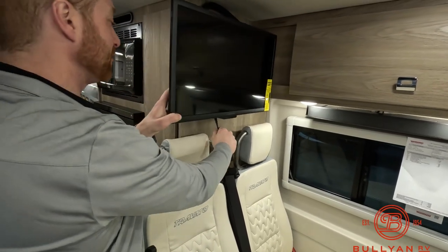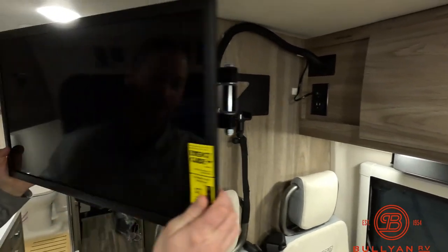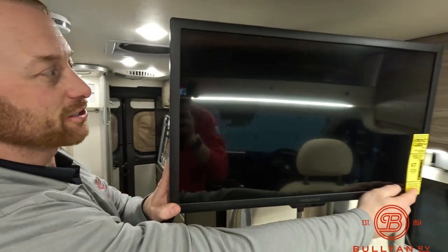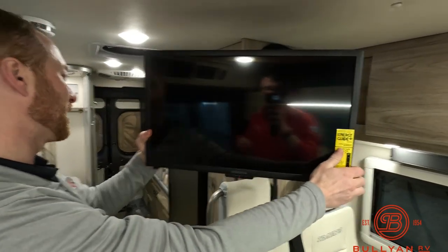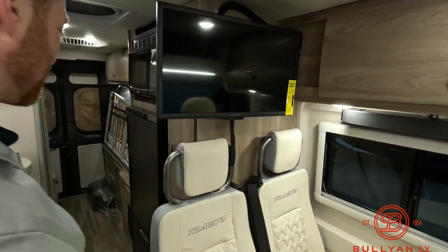There's a pull handle on the TV — pull it and it releases a swing arm this way. If you have two people up here that want to watch, you can. Right now there's a zip tie on there so we can't get it all the way around, but it really opens up your options for where you want to watch that TV.